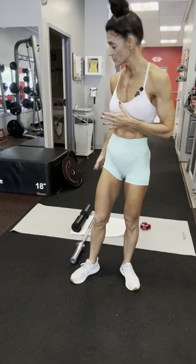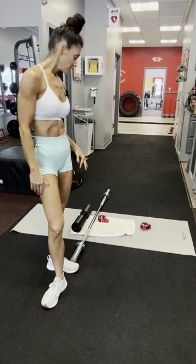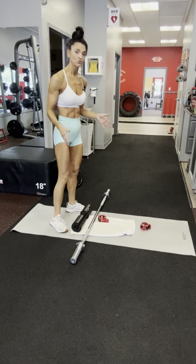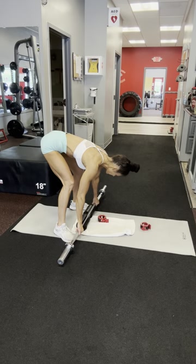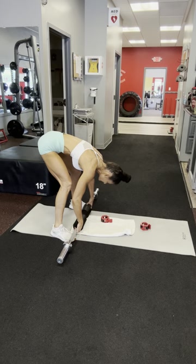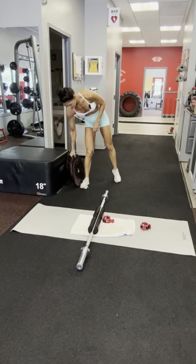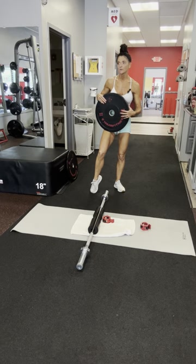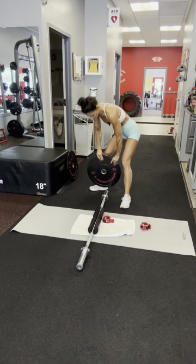I'm going to show you how to set up the glute bridge on the floor with a barbell. I have a short barbell — this is a 5-foot barbell, but you can use a 7-foot barbell. The things you're going to need is the pad that goes right in the middle of the bar, because it's going to sit in the middle of your hips. I also have rubber plates; you can get up to the 45s and they're large in diameter too, so I just use the rubber plates.